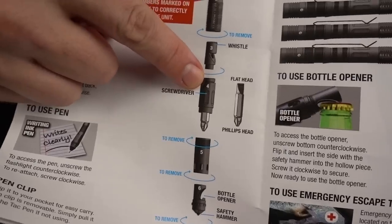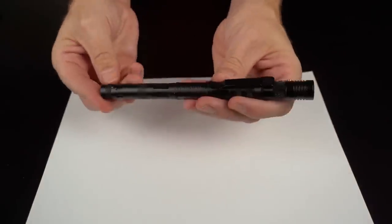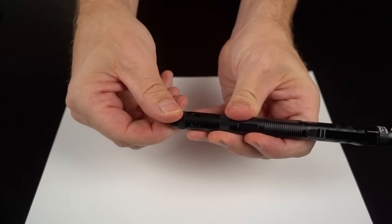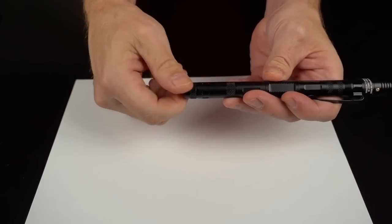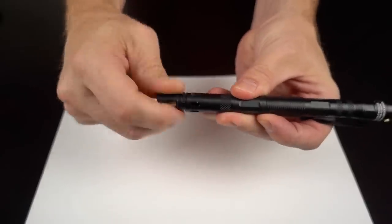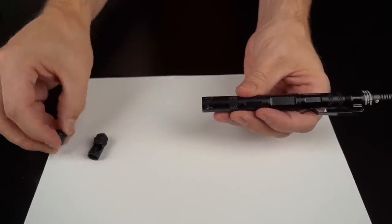I've read all the instructions. Looking at the Tac Pen more closely — the numbers on the body are very difficult to read compared to the easy-to-read font on the instruction sheet. Starting from the bottom: the top has the flashlight. Taking off the end cap reveals the safety hammer cap, which you can supposedly bash into glass. Remove that and it reveals the bottle opener, which you insert into the body. Below that is the whistle — let me try it out. It's a very shrill whistle; I got Bailey the dog's attention over there.